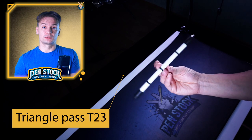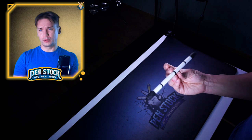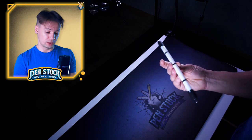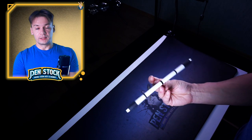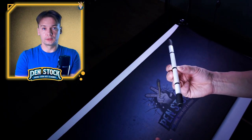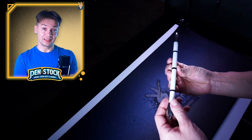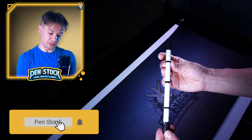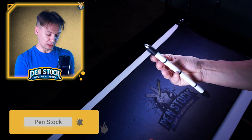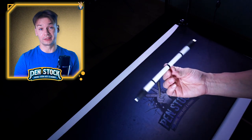You don't really need to master it and do it like a pro, but you should be pretty confident to do about one rotation at least in these slots. To learn this trick in these slots, you can use the same conception as you used to learn it in slots T1-2. Focus on keeping the pen spinning at its center — otherwise, if it shifts to one of its ends, you will lose control over the pen mod and won't be able to keep on doing Triangle Passes.